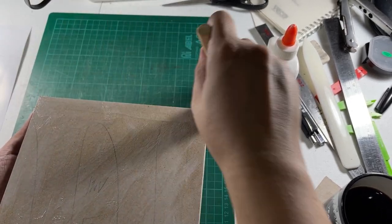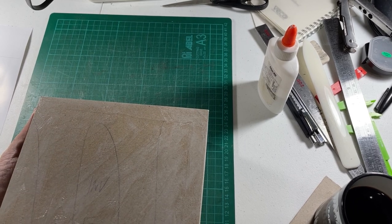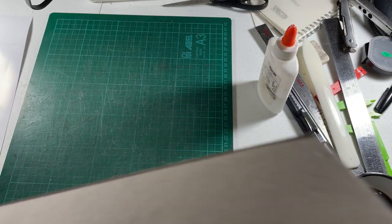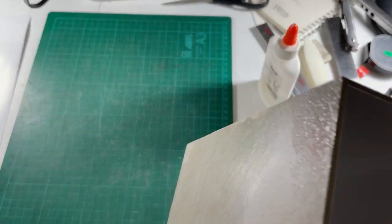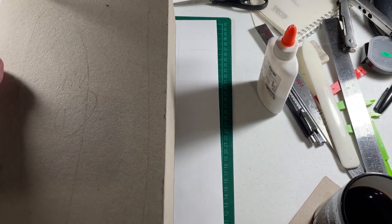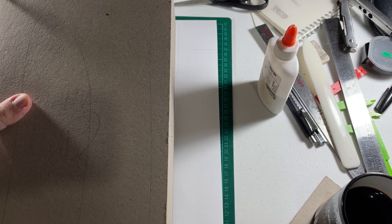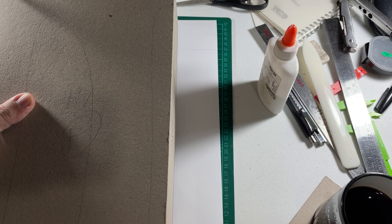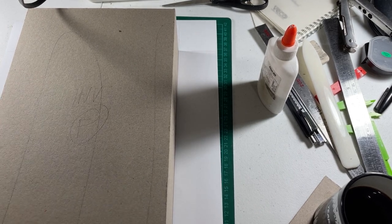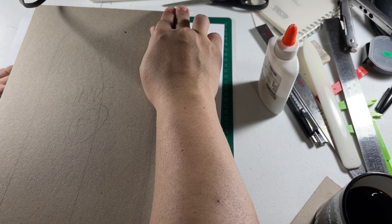See, it dries ever so quickly. I'm going to put in some extra glue. That should be enough. Now we're going to align this at the bottom. If you measured correctly it shouldn't matter where you start, though alignment is important when you have different blocks of colors. So pressing the corners now, committing to the alignment.